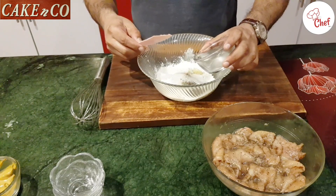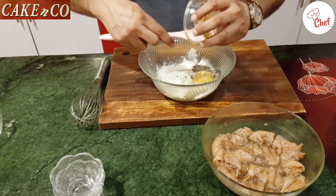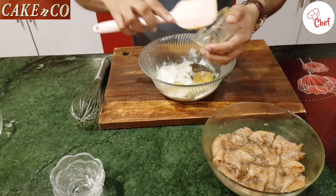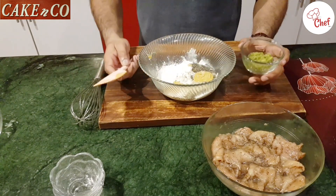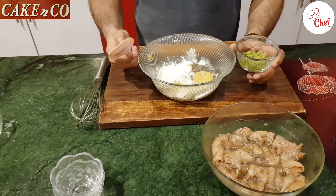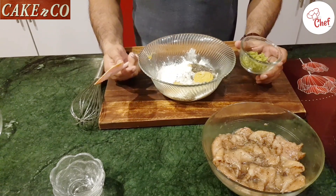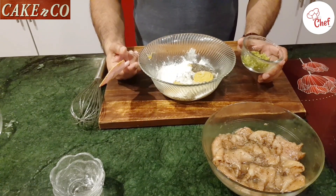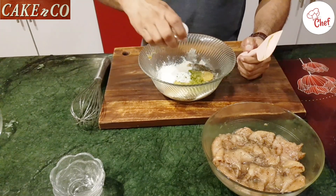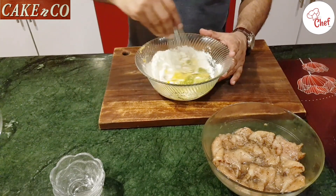Add 2 to 3 tablespoons of mustard paste. I also use 1 tablespoon of green chili for spice — if you don't like spicy food you can skip it, but if you want it spicy you can add the paste. Beat all the ingredients together.